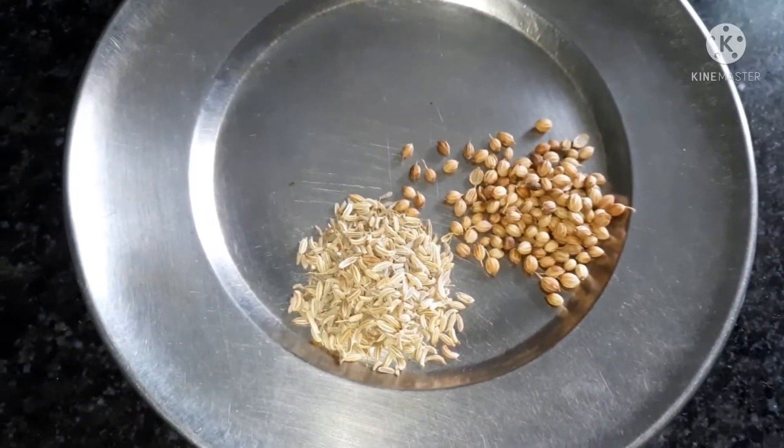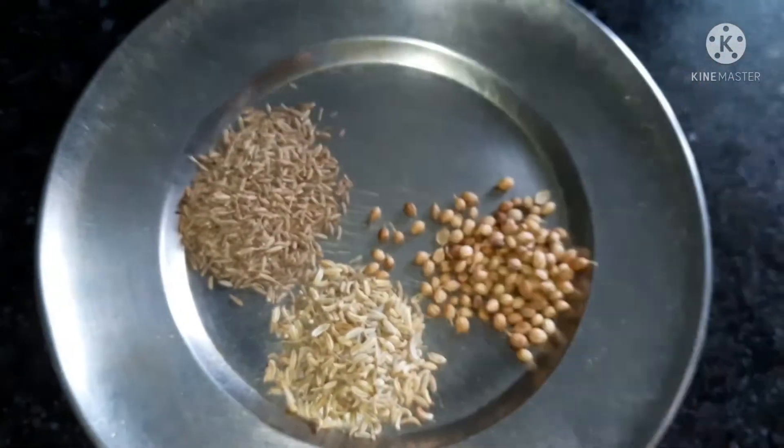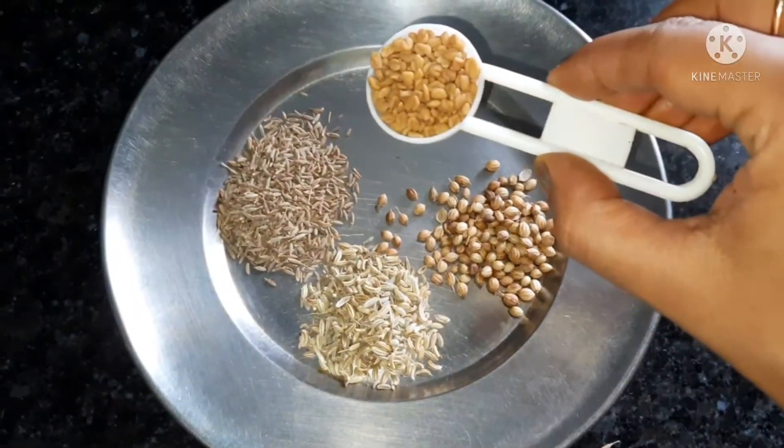I'll cook the sauce. 1 tablespoon of jeera and 1 tablespoon of meat.